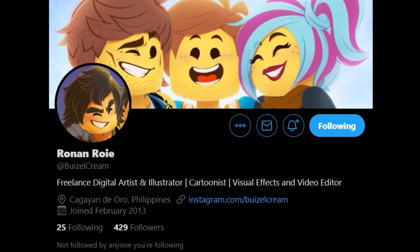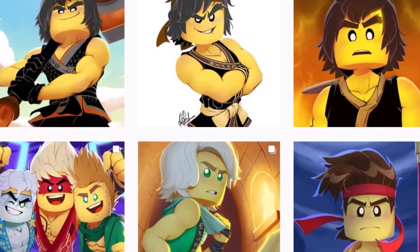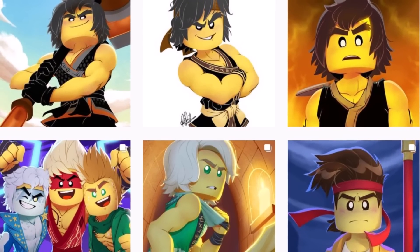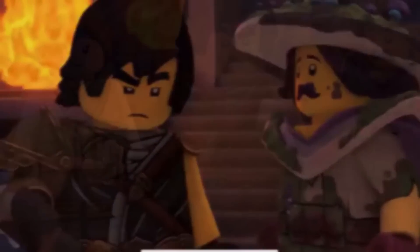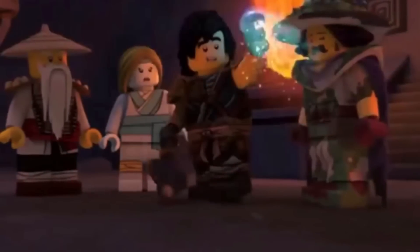Thank you so much for letting me do this — your artwork is incredible and I wish you the best of luck moving forward with your pieces. Guys, if you want to follow them and see more of what they can do, feel free to do so down below in the description — I will link their Twitter and their Instagram. With all that being said, thank you so much for watching. Let me know down below in the comments what you think about this art style and do you feel like Ninjago should be adapting to something like this.